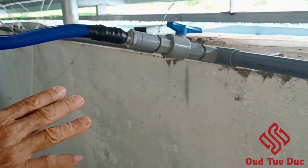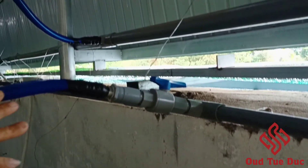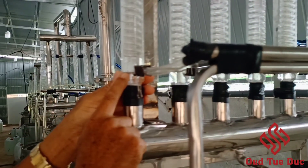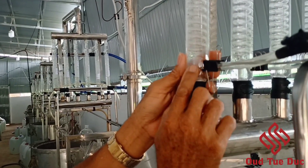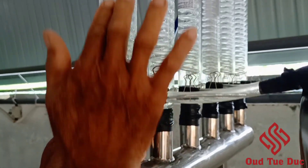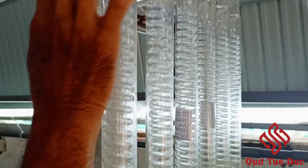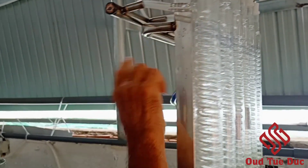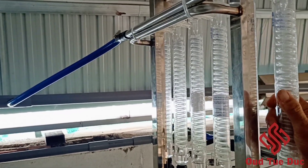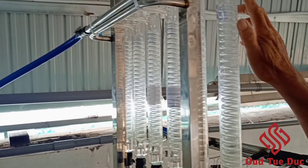Speaking about the cooling system — as you can see, this is a pipe in which the water travels inside the pipe to the condenser, making the evaporated water become liquid. Then the water goes out by this pipe.